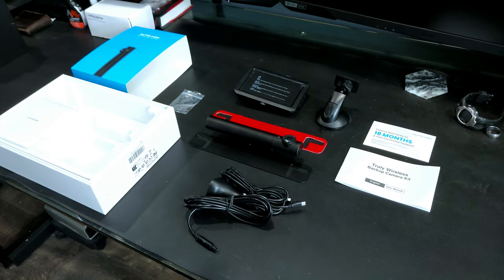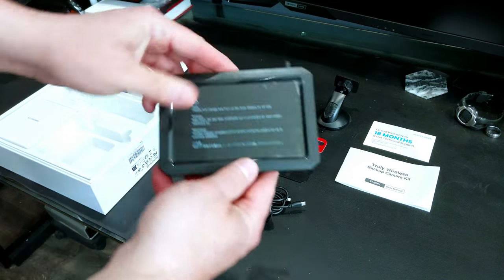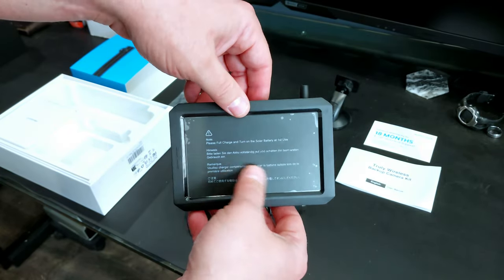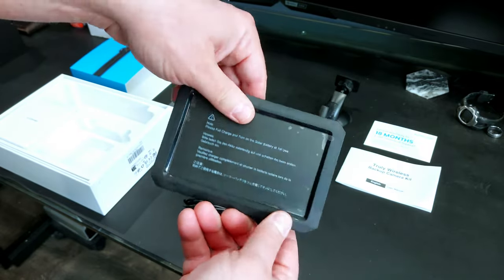Garage does not do unboxing videos — I find that to be an incredibly painful waste of time — so here's what came in the box. We have a camera display with a nice matte finish that should avoid reflection, a little nubby antenna, some side buttons, a power cord, and you can see where the mount goes on the back.